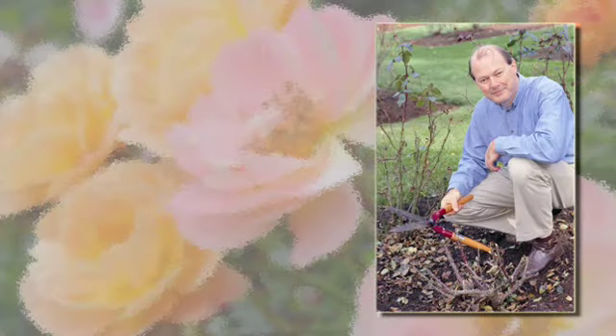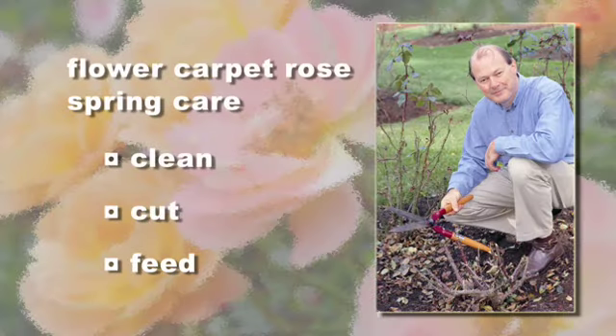There are really three things you want to do in early spring to your flower carpet roses: clean, cut, and feed.